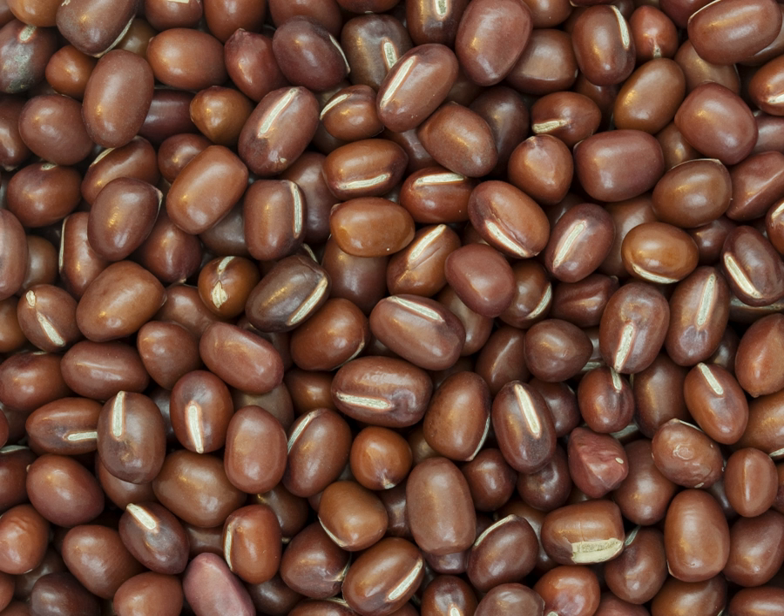The emergence of the seedlings is hypogeal and takes 7 to 20 days. Compared to other pulses, the growth of the plant is slow; normally the Adzuki plant reaches maturity between 80 and 120 days depending on the cultivar and environmental conditions. Flowering lasts 30 to 40 days. Commonly the plant self-pollinates, but cross-pollination also exists.